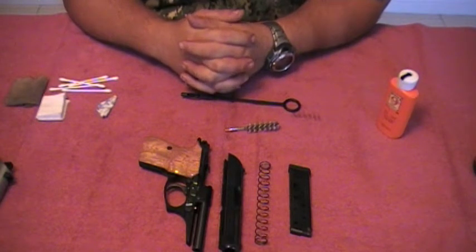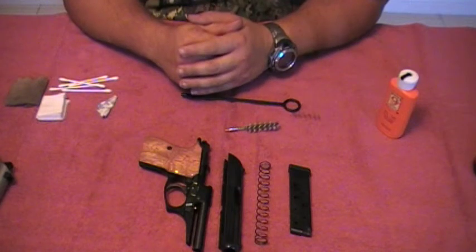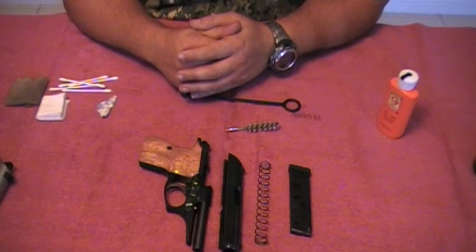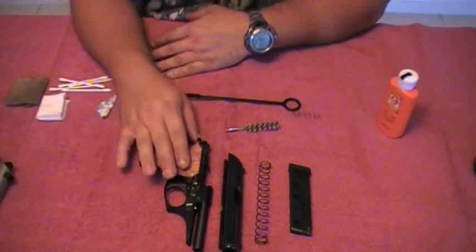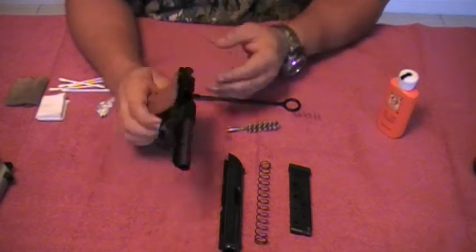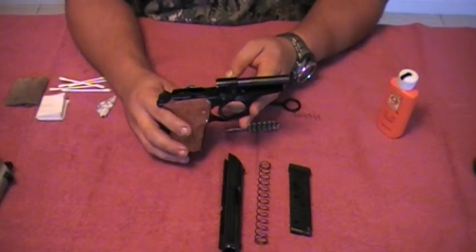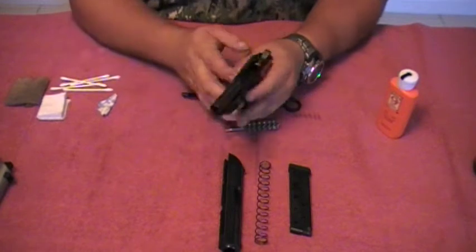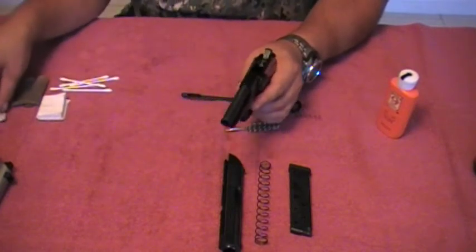By now, if you've followed up on the previous parts, we've cleaned a PT-92 Taurus, a Glock 21SF, and we ended up breaking the Versa Thunder 380 apart, cleaning it, and now we're at the point where we're going to put it back together.